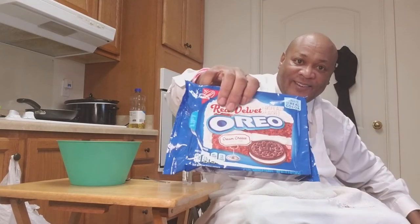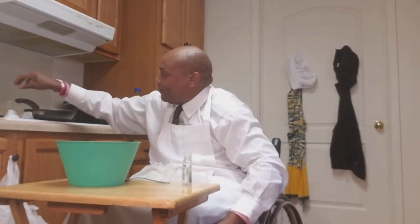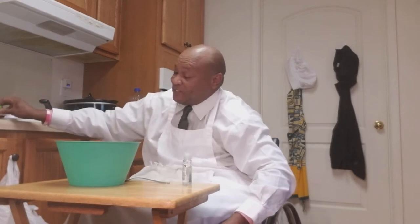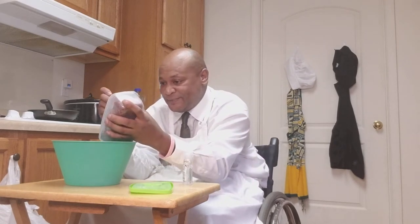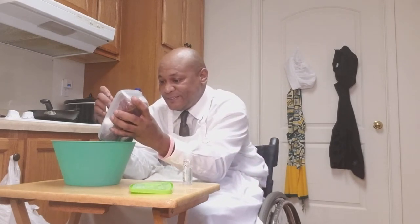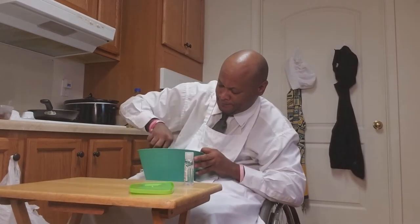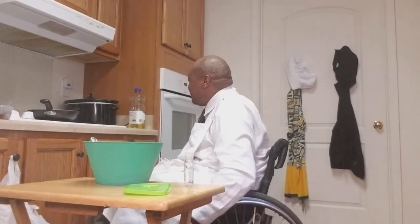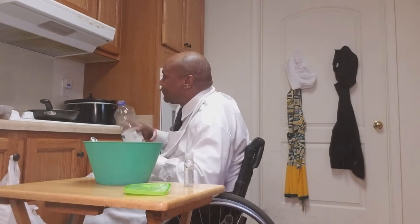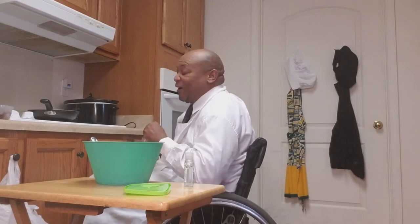You can see I took some cookies out — red velvet cookies — and I chopped them up real good. I'm going to put some of this in here, and I'm going to put some grease in my skillet. Red velvet pancake Oreo cookie.